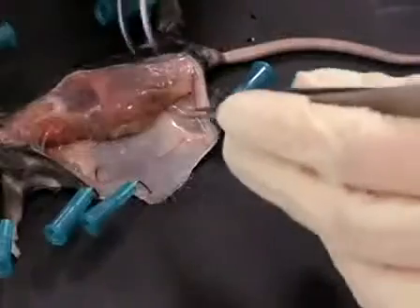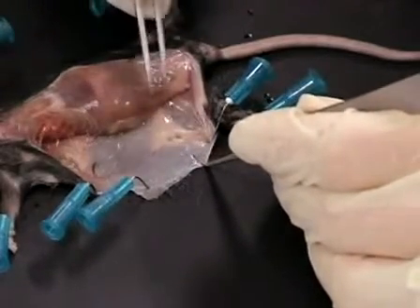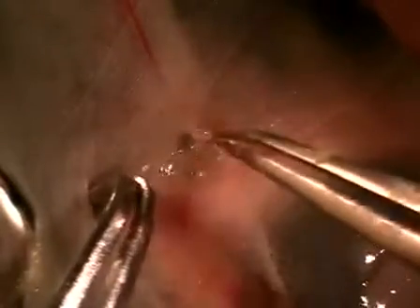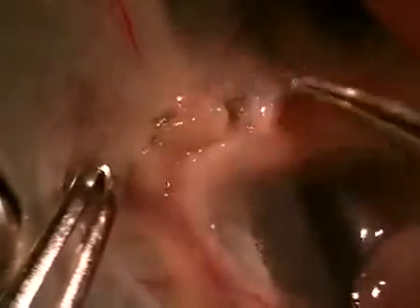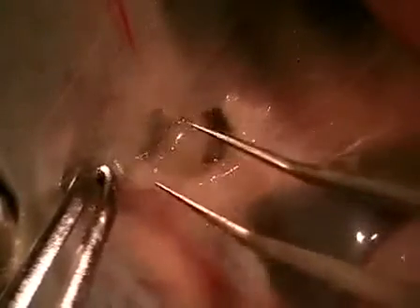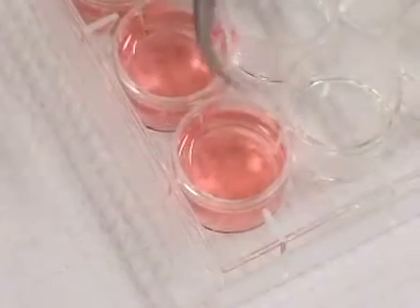Now I'm going to remove the inguinal lymph node. I graze my forceps along either side of the lymph node to pull it away from the fat — we don't want any fat with our two-photon imaging, as it will obscure the laser penetration of the tissue. It's important to tease away all the fat from the lymph node while keeping the cortex of the lymph node intact. There's our inguinal lymph node — I'm going to place it in our media. A good way to tell if you've gotten all the fat off is that the lymph node sinks once you put it in the media; if there's any fat, it'll float.